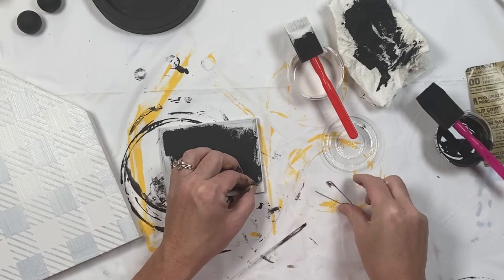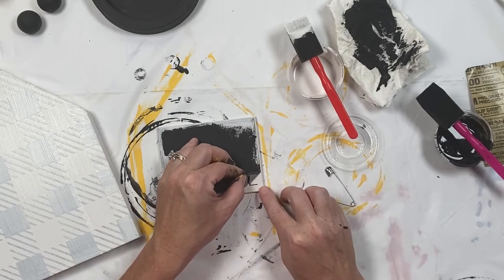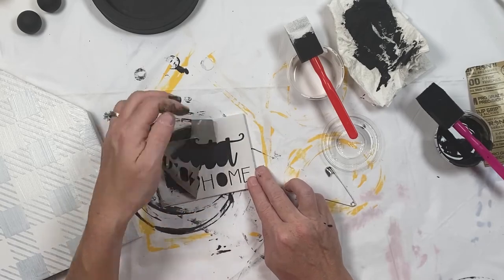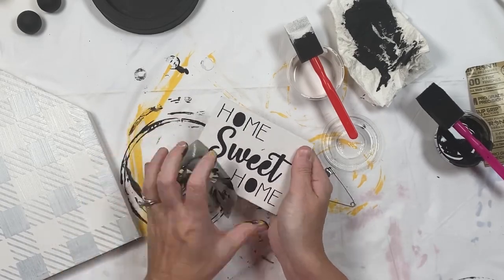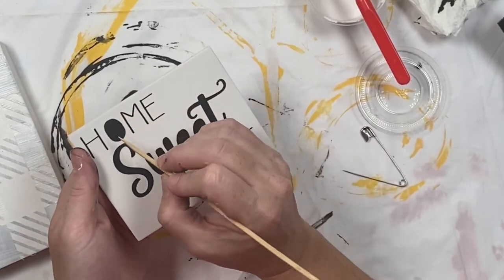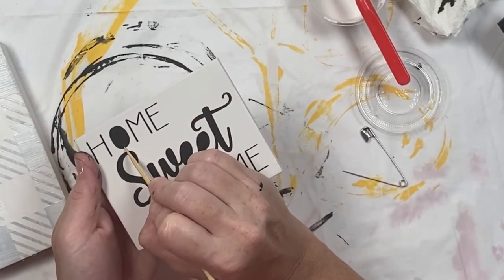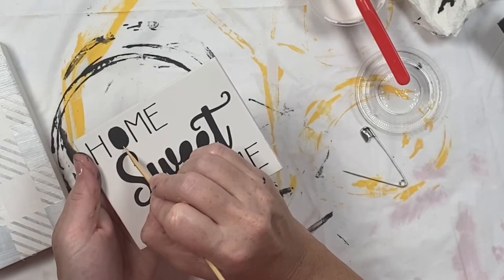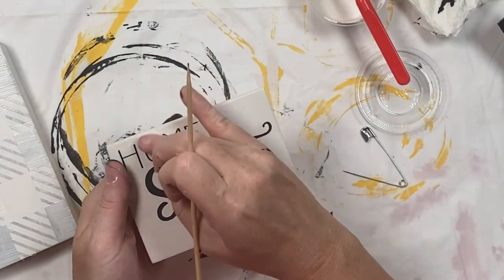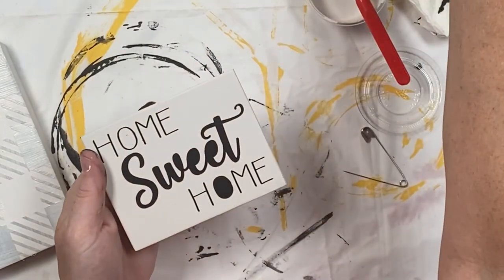Next it's time to remove the stencil off of the sign. Carefully peel it back — you can lift it up using the toothpick — and do this very slowly. Using the toothpick you're going to remove the extra pieces in the letters. Do not stab the wood; you're carefully going to lift up the little pieces.